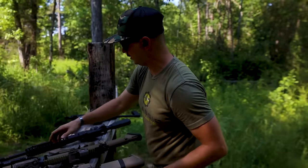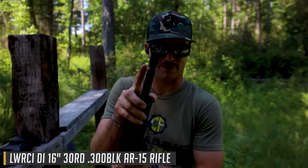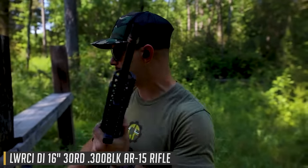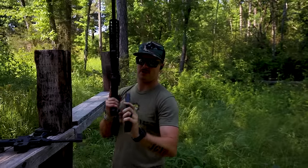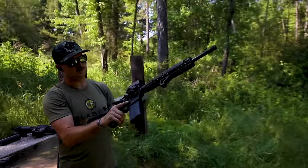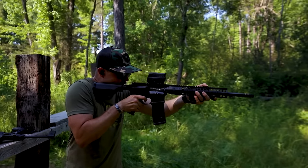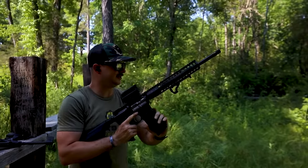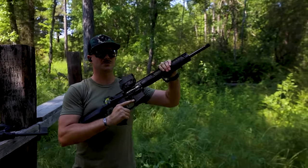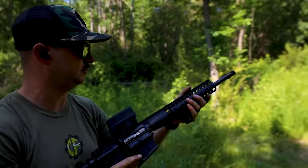Now let's grab the 300 Blackout — this is the Q Cherry Bomb muzzle device on a 16 inch 300 Blackout. Running 147 grain rounds, you can see it really thumps. There's noticeably more recoil. This is also a DI 300 Blackout, and we've got a DI 5.56 we'll shoot here in a moment.